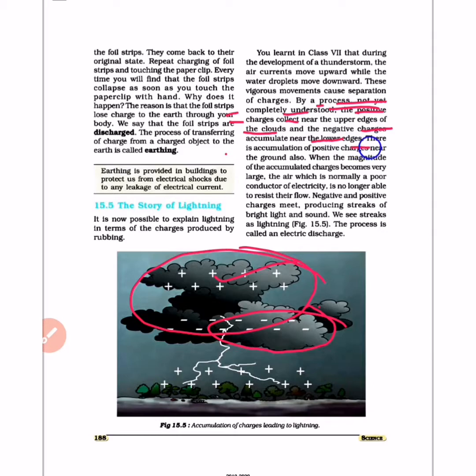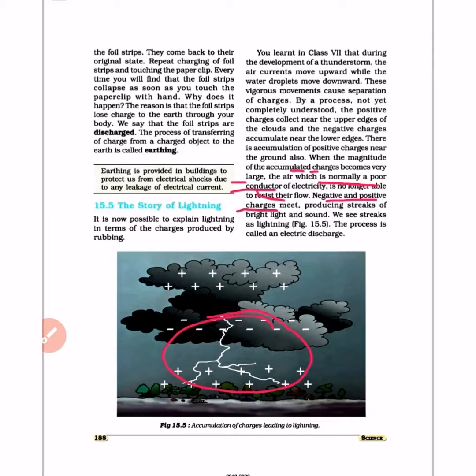By a process not yet completely understood, positive charges collect near the upper edge of the clouds, and negative charges accumulate near the lower edge. Near the ground, positive charges also accumulate. When the magnitude of the accumulated charge becomes very large, the air, which is normally a poor conductor of electricity, is no longer able to resist the flow.